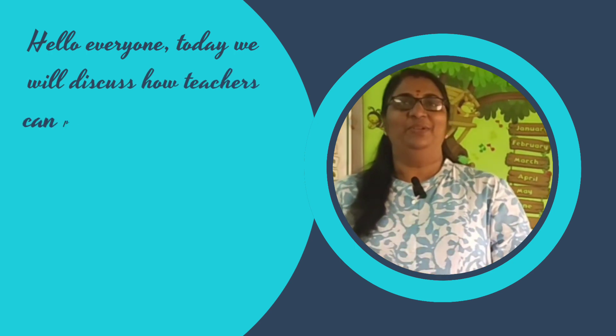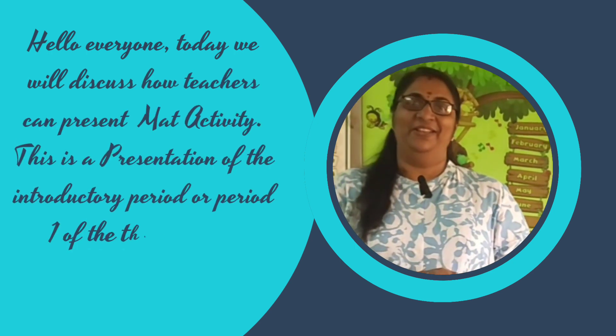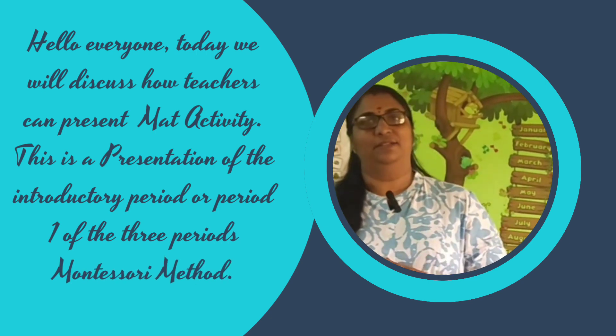Hello everyone. Today we will discuss how teachers can present MAD activity. This is a presentation of the introductory period, or Period 1, of the three-period Montessori method.